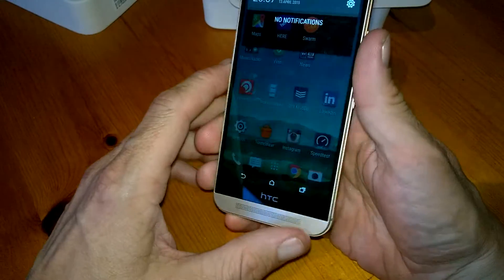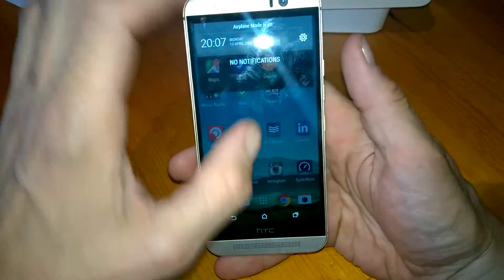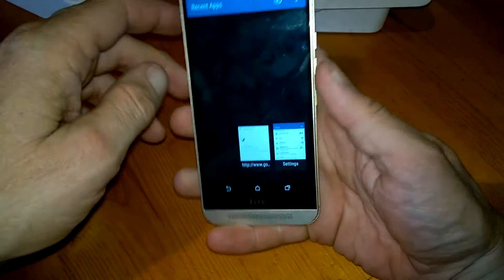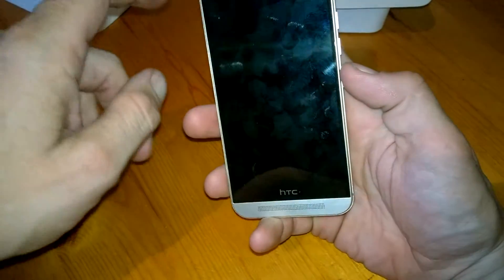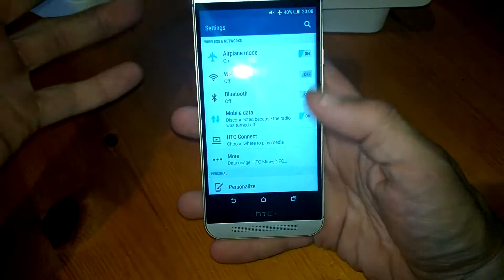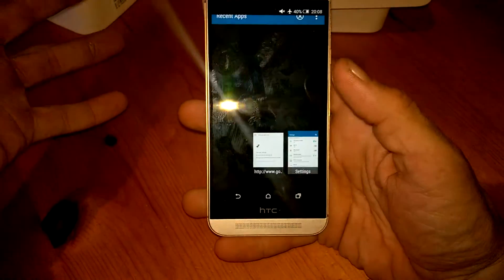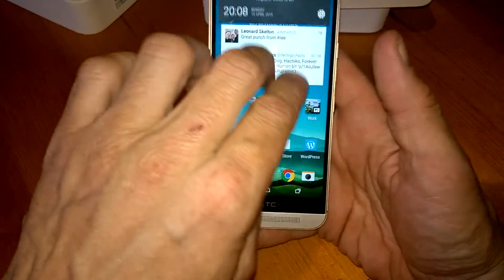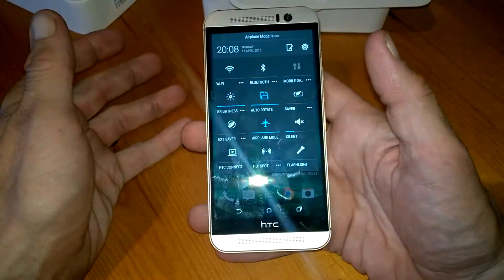On to the main menu. We have our typical menu here — if the screen is locked we can double tap like so, or just swipe up, which will bring us to our main menu. We can drag it down to change the settings.